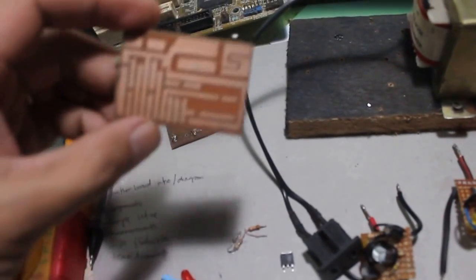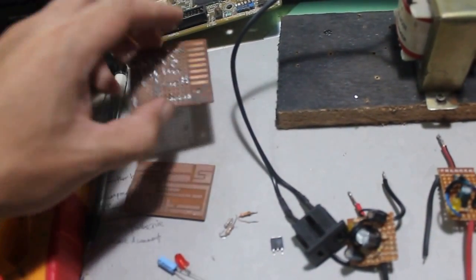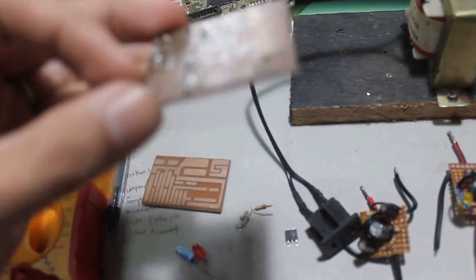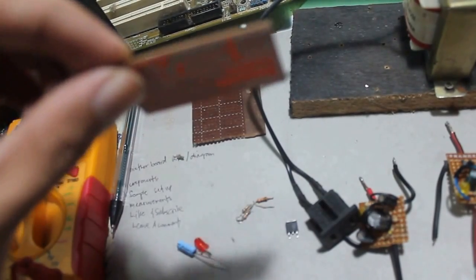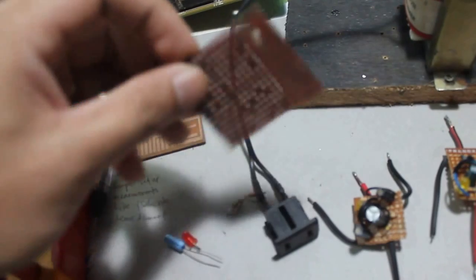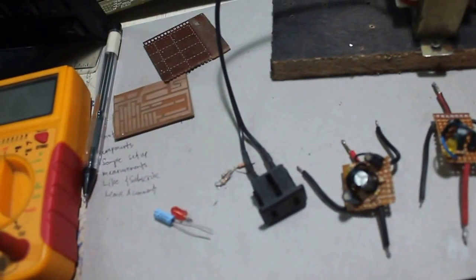We need a board to fit in all the components. I prefer using this kind of board which is already perforated — I think it's a prototype board. You can buy this cheaper than the other type. It's thicker and you can design whatever circuit you want, but it's more time consuming. With this board you can just place in the components, design it neatly, and you have a circuit.